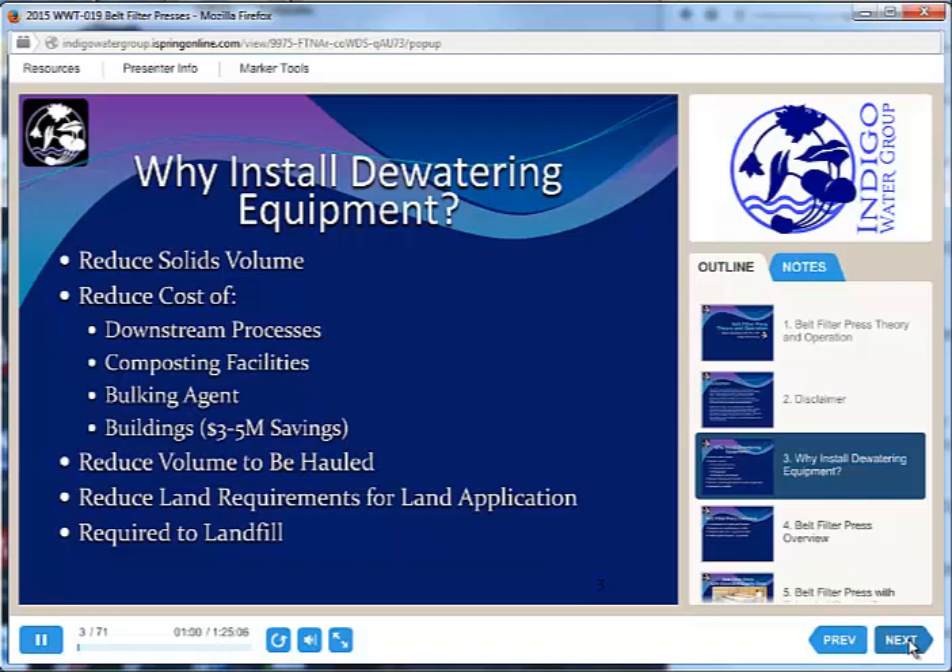Why are we even looking at installing dewatering equipment? The number one reason is to reduce our solids volume. We can dewater after digestion and that decreases our hauling costs. It removes water so that we can have a more efficient composting operation, and overall it just reduces the volume to be hauled. If we're going from 2% solids up to 20 or 30% solids, that means we are concentrating by 10 or 15 times — so we have to haul 10 or 15 times less.